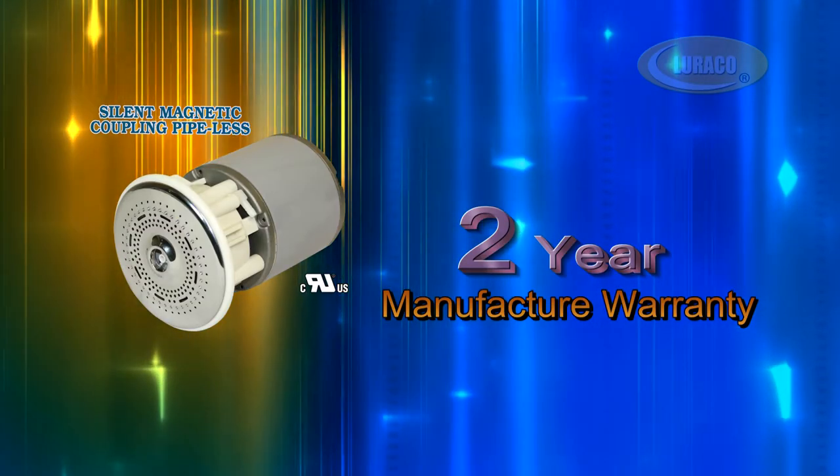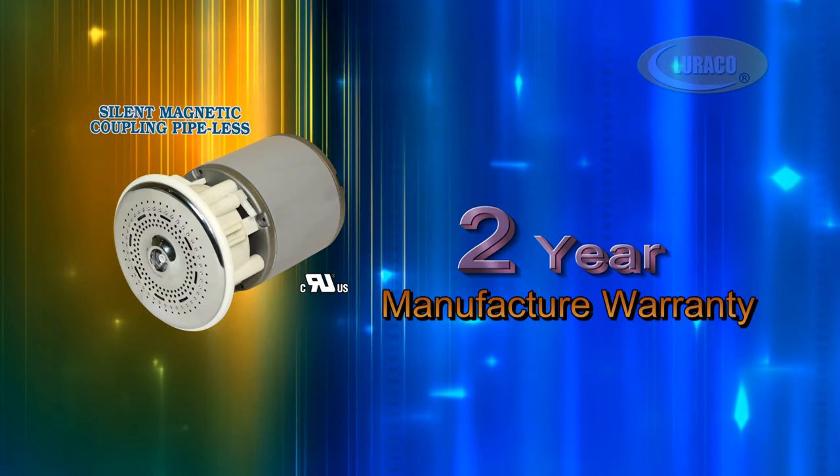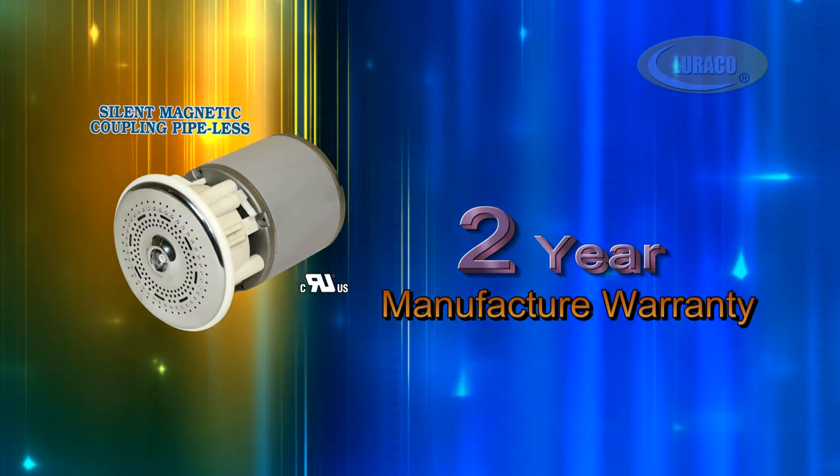Finally, LORACO MagnaJet is backed by a 2-year manufacturer warranty — the best in the industry.